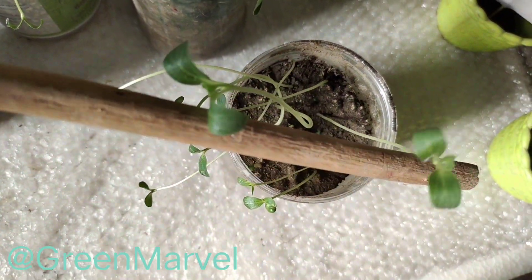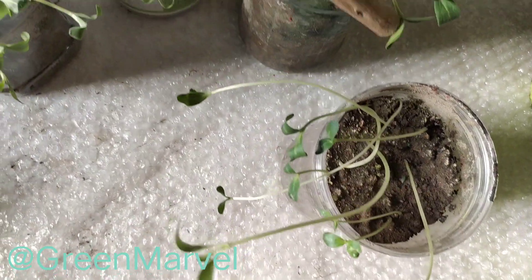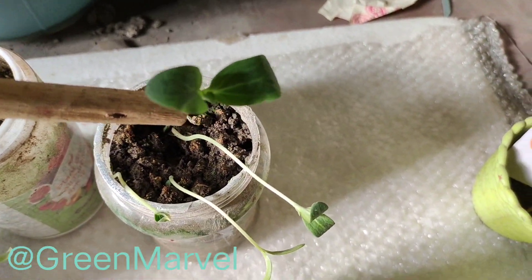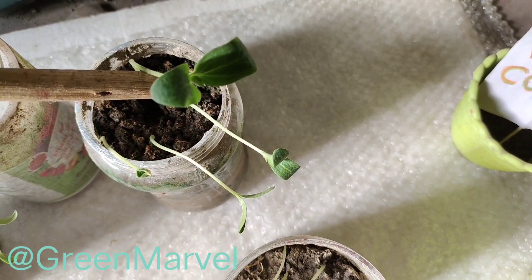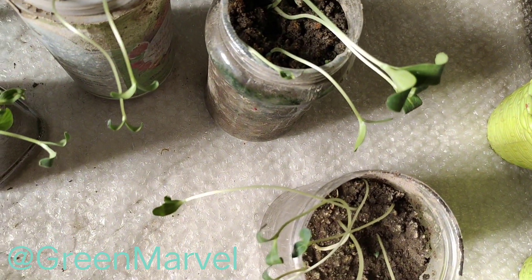The true leaves are already showing up, as you can see. This one looks a lot more healthier than the others — true leaves are also showing up in this one, a lot more healthier than others. So we will be thinning out the weaker ones in coming videos.